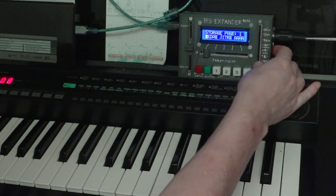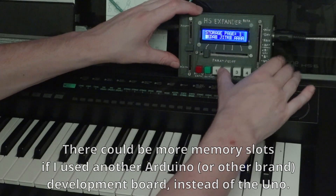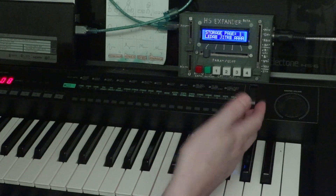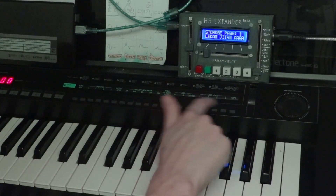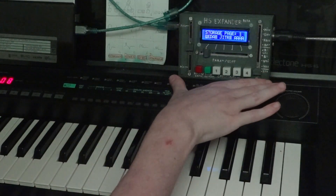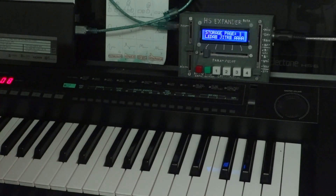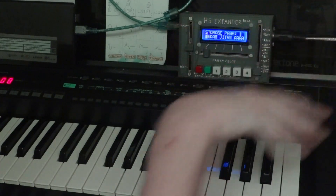The internal storage only has 12 slots — four pages of three slots — so that is a bit limited. But the idea is that the HS Expander, as the name implies, also expands on the internal memory of the organ, because the organ only has four user voice slots. You can only store four custom sounds on it, which is very limited. So the Expander acts as its own memory separate from the user memory on the organ, storing custom voices internally. You can recall voices from that internal memory, edit them, and send them to the organ.